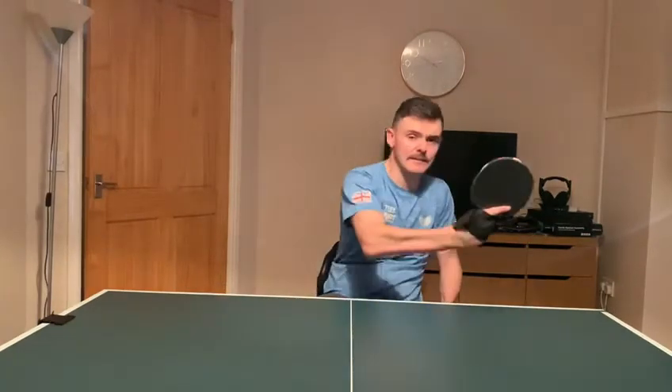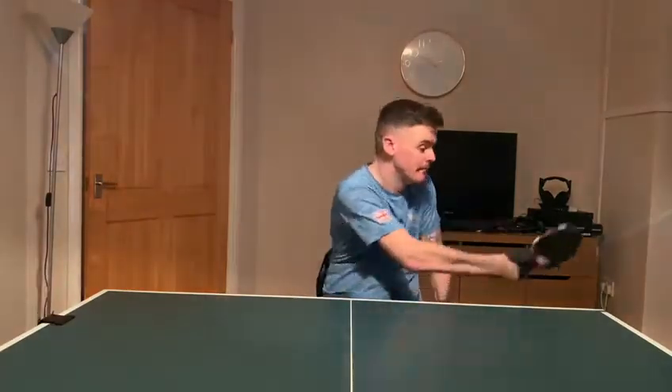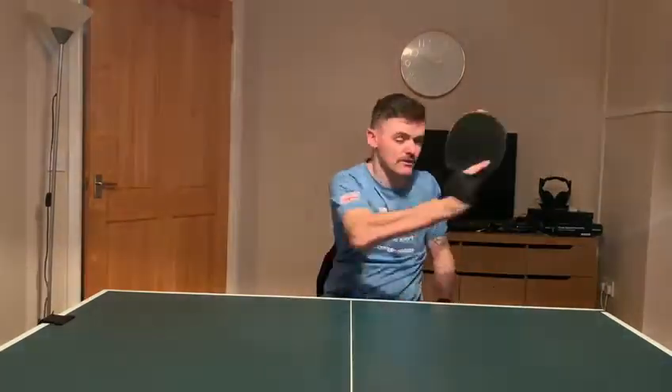Now what we're going to do is put that together. We're going to play backhand and then a forehand — backhand, forehand, backhand, forehand. Keep this going for as long as you want.